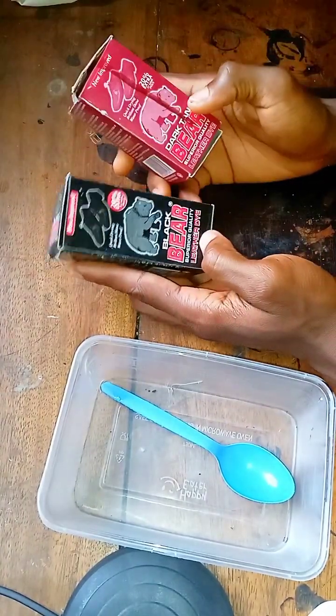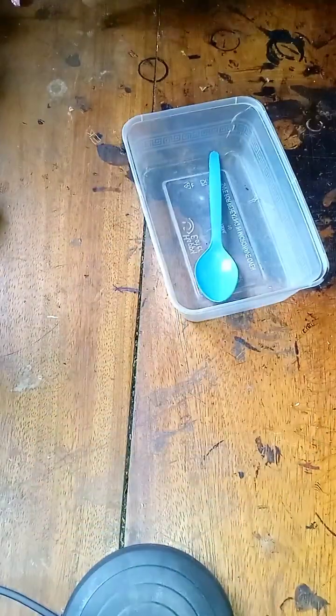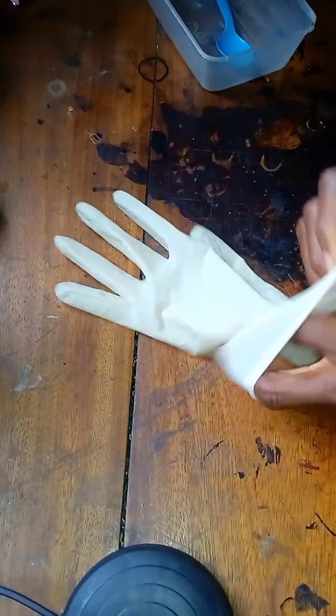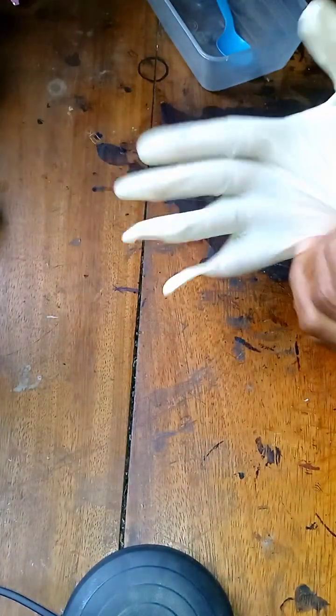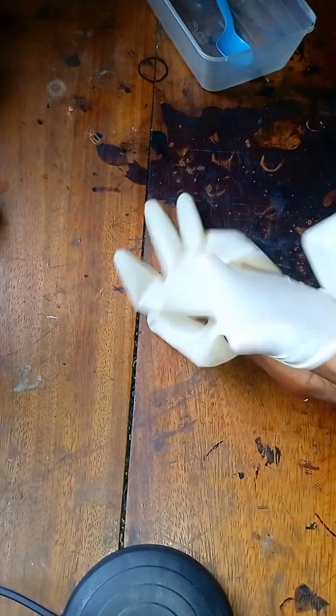This is a black beard dye and a brown beard dye — depending on the color you could buy and dilute. We have to make sure that you wear your gloves to just avoid stains from the dye.